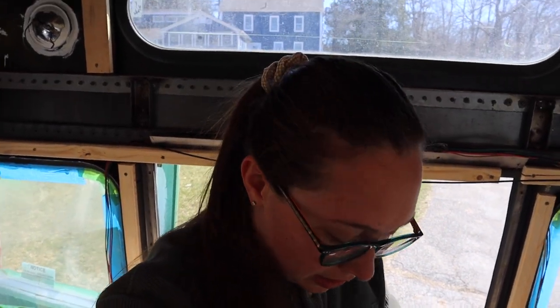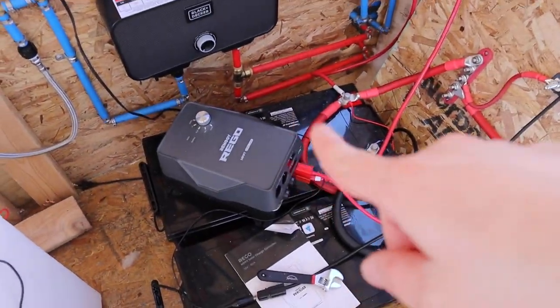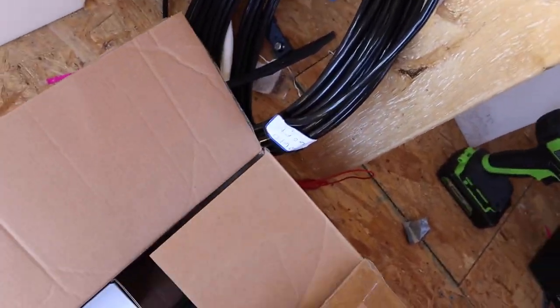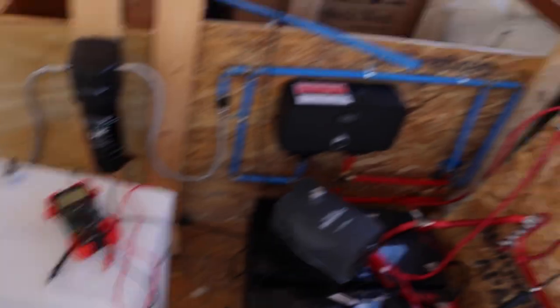I just have to first install our new charge controller. This is what we're currently working with. So I gotta disconnect that one and install this one and connect it to our solar panels. And I'm doing this by myself without Jacob — usually Jacob is the one who goes on the roof. So this is stressful. I'll see you later, hopefully once it's done.